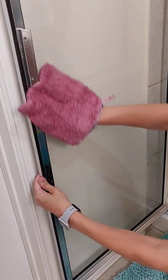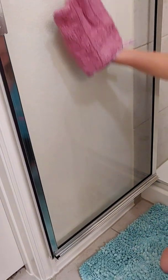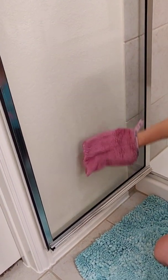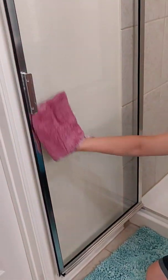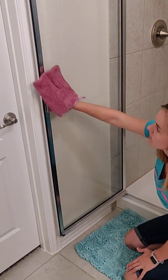One thing I really like about our bathroom cleaner is that it's not very strongly scented like a lot of other bathroom cleaners. I remember some I used before Norwex — you'd have to spray it and then leave the room for five minutes to let it calm down.